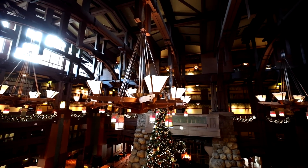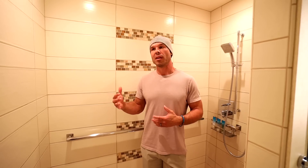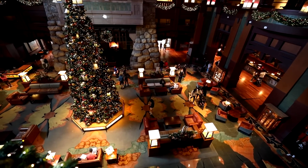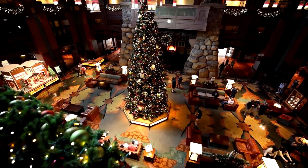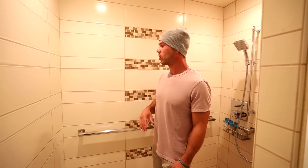Disney's Grand Californian Hotel is done in this arts and crafts theme — kind of like Frank Lloyd Wright style — a lot of earth tones, exposed beams, a lot of these colors, and that's why they kind of went with this motif here.